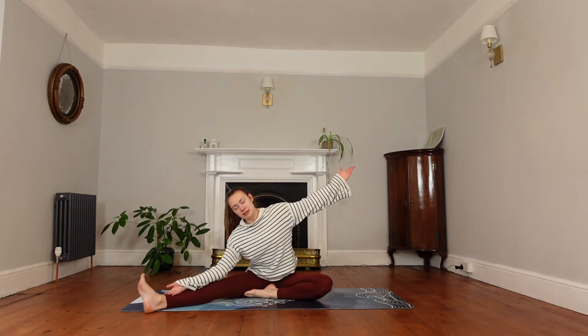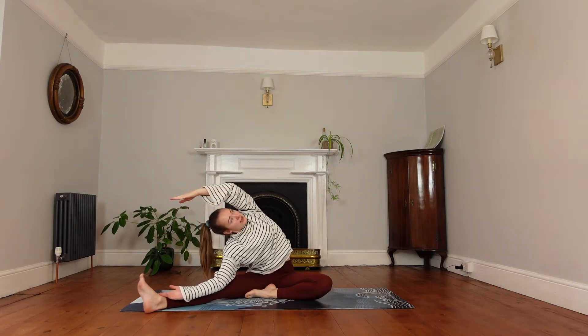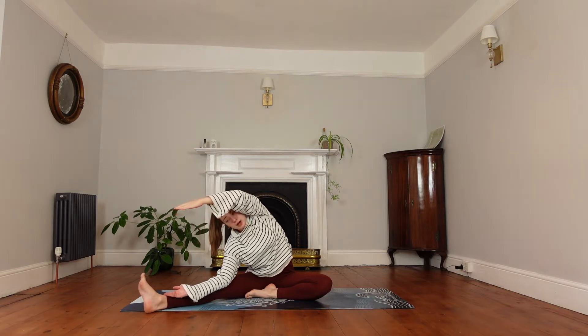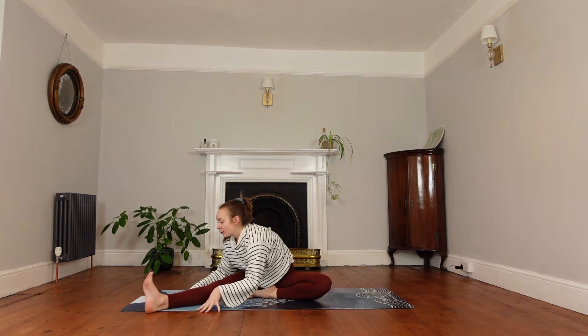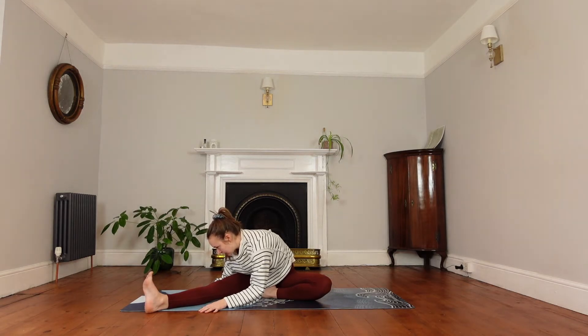Reach the right hand overhead — you can look up and rotate the chest. Keep breathing here. On your next exhale, we'll turn the chest towards the leg. Inhale here and we'll exhale, fold over the leg. Again, you should feel a really nice stretch in the back of this leg.